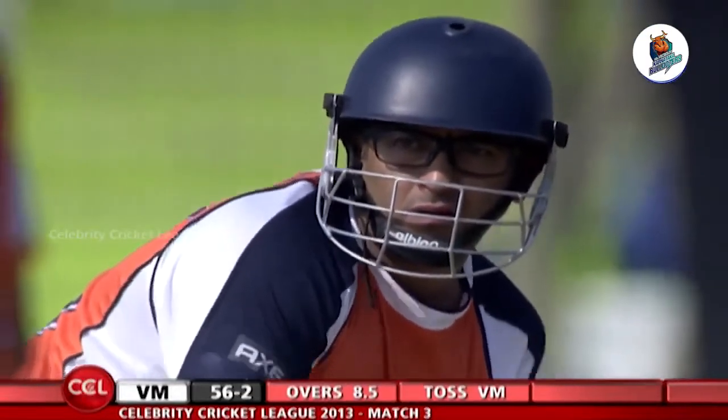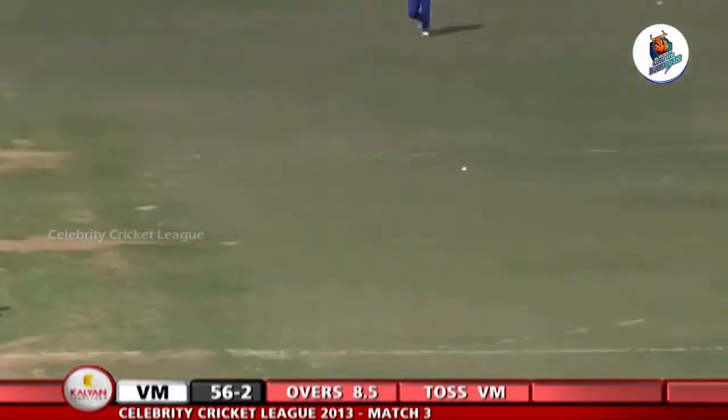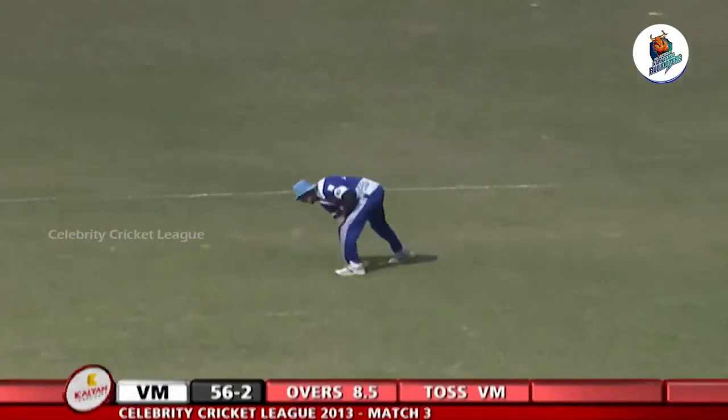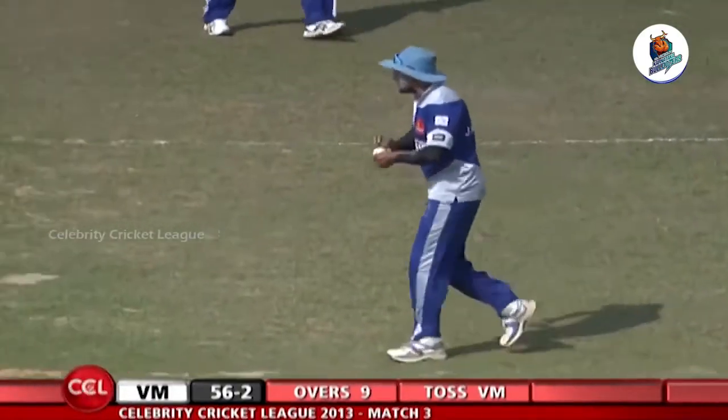They're still sussing out the conditions and the bowling, trying to create a launching pad for themselves. A bit watchful, which is understandable. The over comes to an end — it's 56 for 2. We'll take a break.